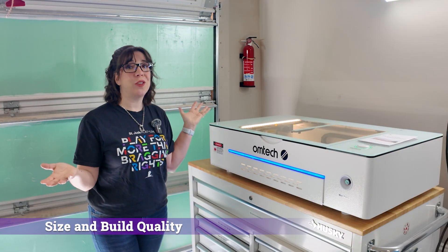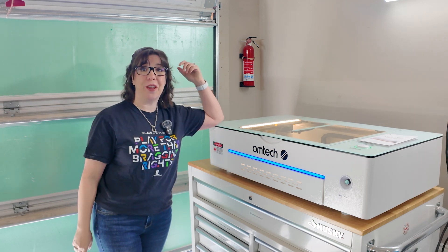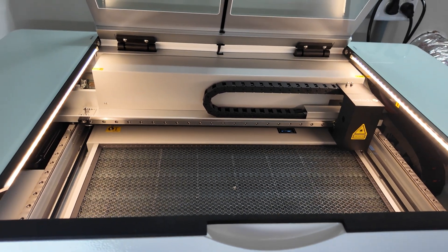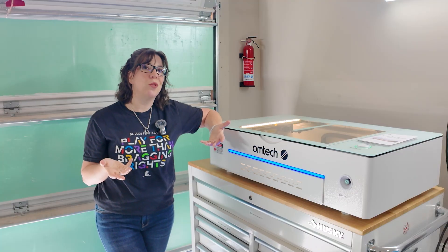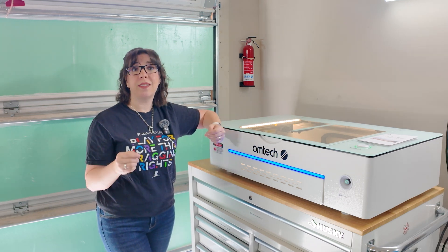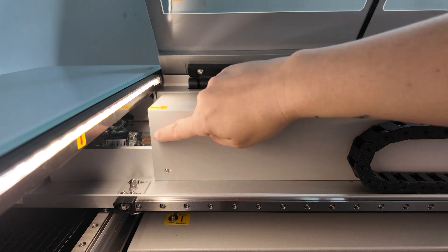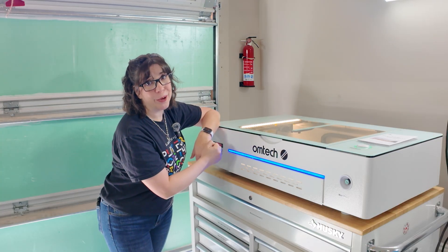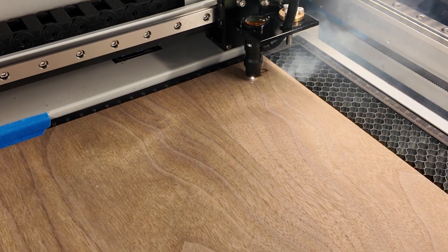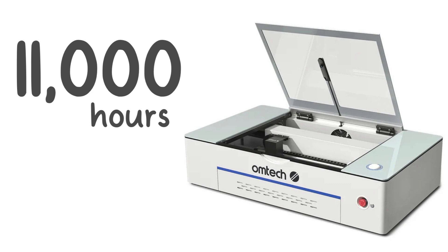Right off the bat, you can see it's a lot larger than the machines I've reviewed in the past. This is what they would call a desktop laser — I don't know whose desk this is fitting on, but it's not fitting on mine. The working area is 20 inches by 12 inches. CO2 lasers are traditionally larger and heavier. Unlike a diode, a CO2 laser has a glass tube in it, so it needs a lot more protection — that's why you have a full metal body. All CO2 laser tubes are considered a consumable resource; you will have to replace it after so many hours of use. The Polar 350's tube lifespan is approximately 11,000 hours.